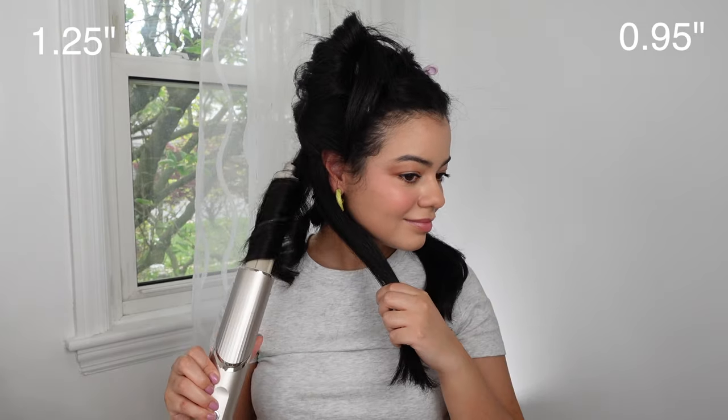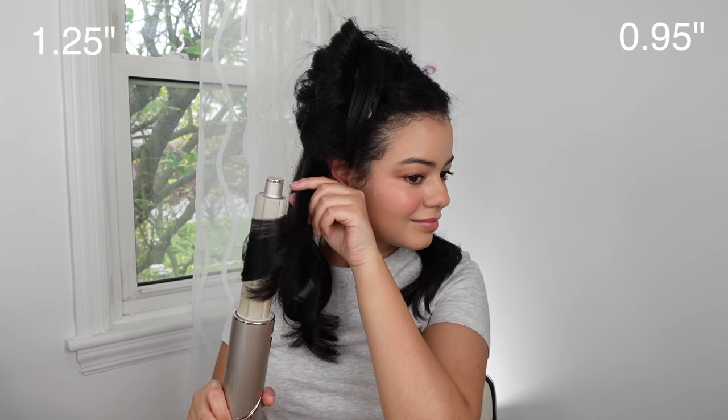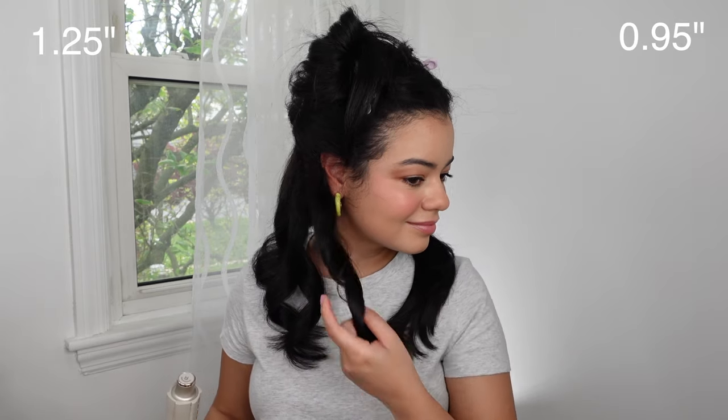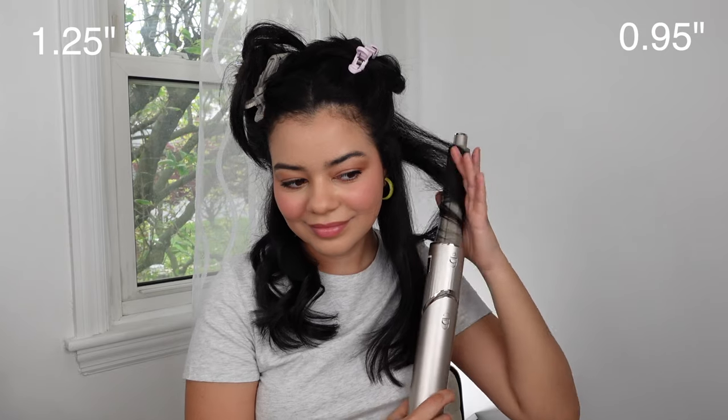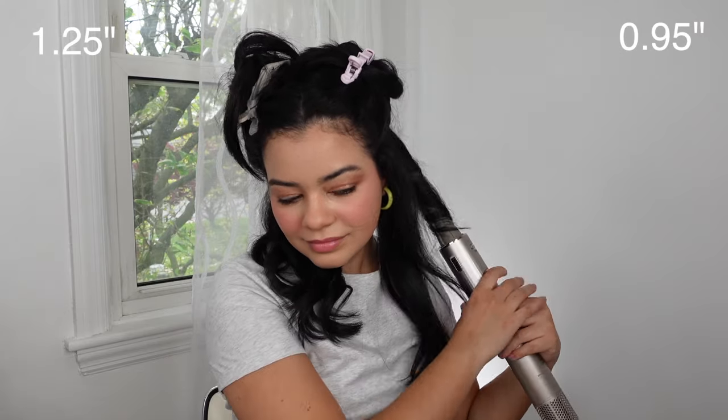I feel like it gives me pretty tight curls already, and if you want even tighter curls you could go in with the 0.95-inch — I don't know why they just didn't make it a one-inch barrel, but that's just me. But anyways, this is giving me very tight curls and I really like this size as well.